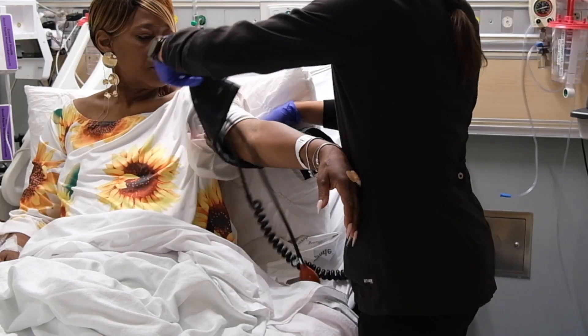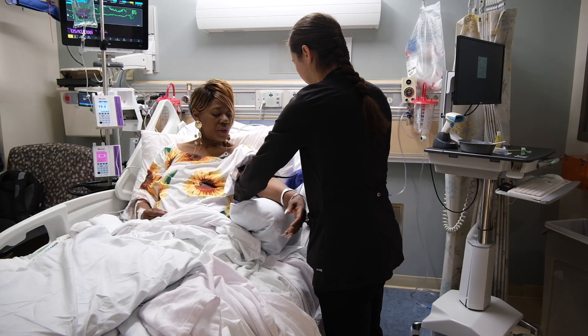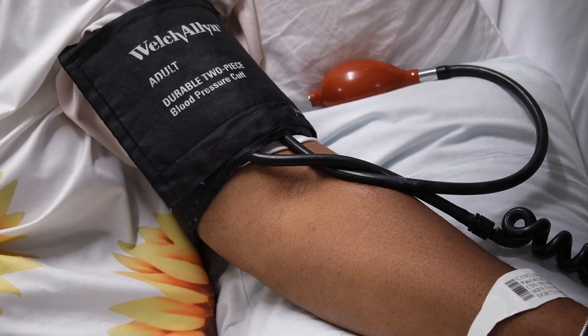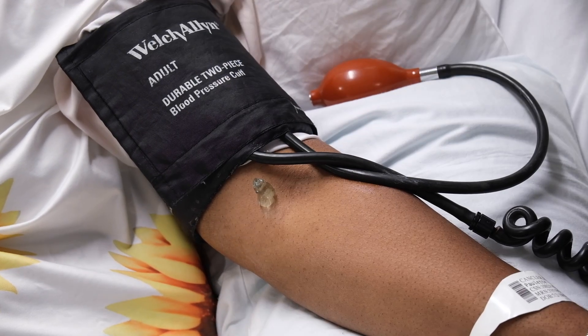To start, apply the blood pressure cuff to the patient's arm. Next, position your patient's arm on a pillow or other supportive surface at heart height. Have them turn their palm towards the ceiling, then place a quarter-sized amount of ultrasound gel at the area of the brachial artery.